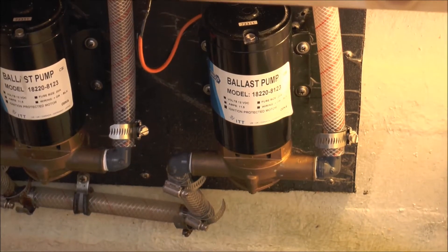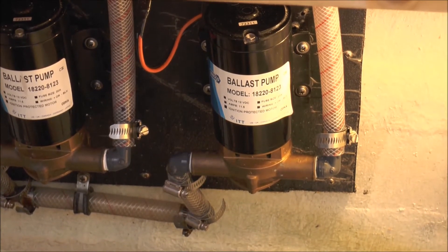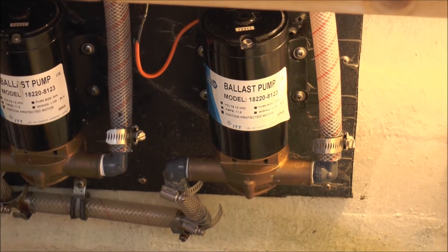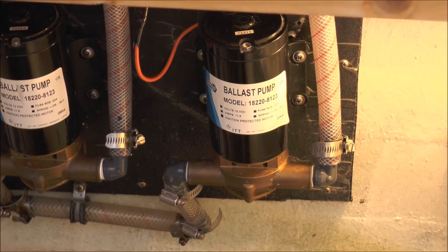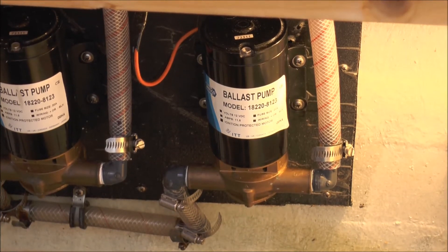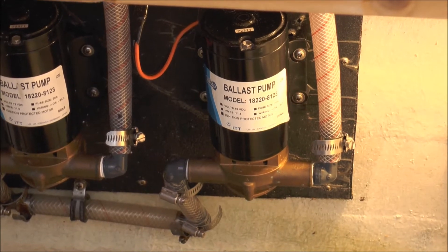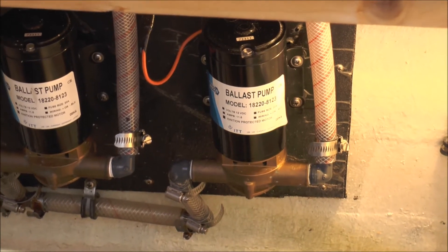This is the pump winterizing. The intake of this pump is in that gallon of antifreeze we just showed you, and we're going to go ahead and cut it on. You'll notice there's going to be a sound change. At first it's sucking air; when the antifreeze gets up into the pump, that's when we know we're good to go — the lines are winterized and the pump's winterized.